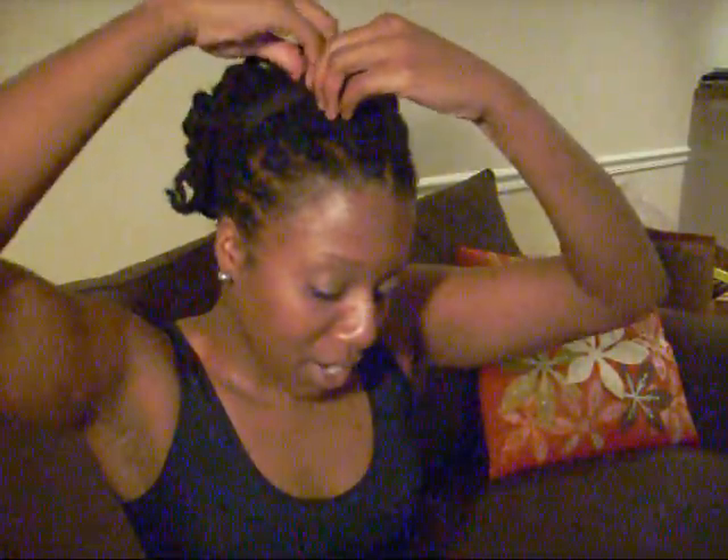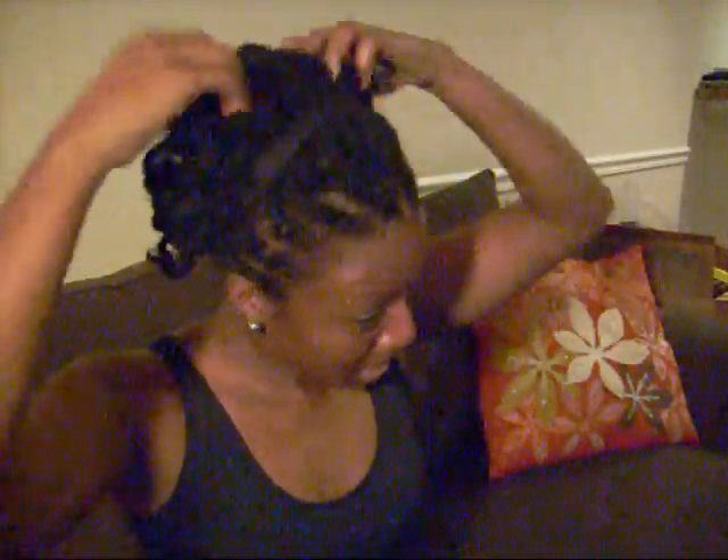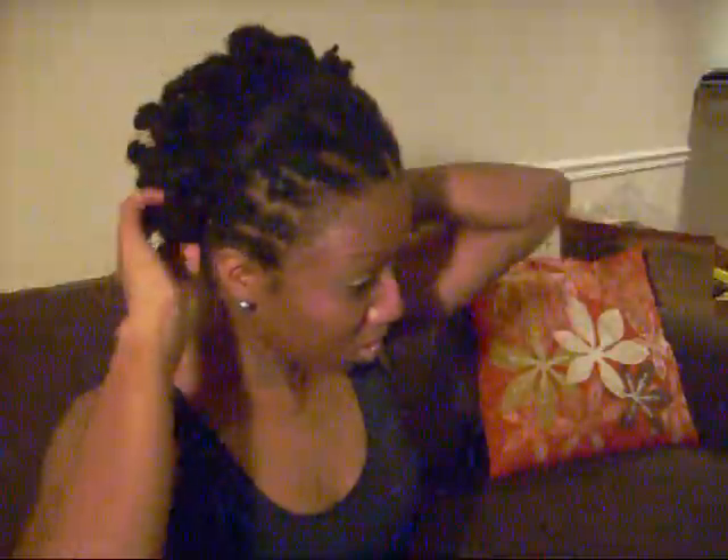Actually I think I'm going to leave this with one headband. I forgot that I actually retwisted the front — sometimes if I don't retwist the front my edges puff up and the headband gets hidden behind new growth roots, so I'd normally double the headbands. But since I twisted my hair the edges are fine, so that's that. I'll wear this style until the curls start looking wonky.